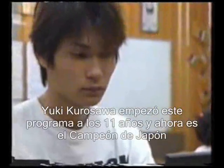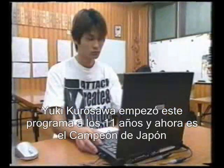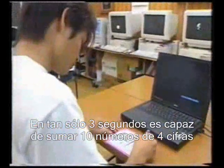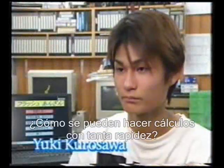High schooler Yuki Kurosawa began Flash Anzan training when he was 11, and is now the All-Japan Champion. In just three seconds, he can add up ten sets of four-digit numbers. How does he calculate so quickly?